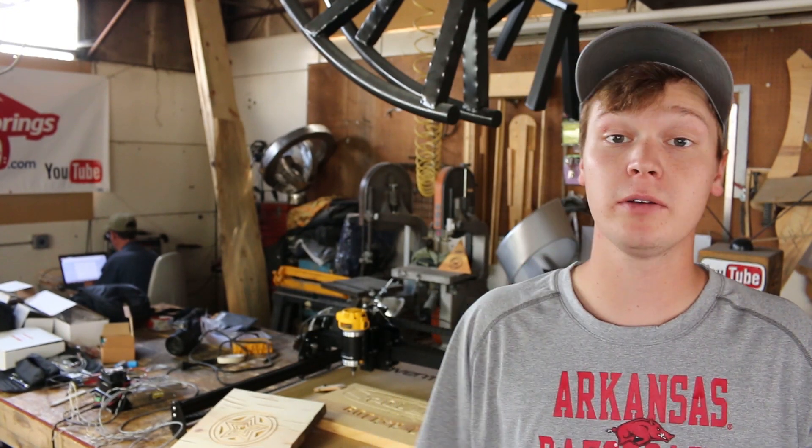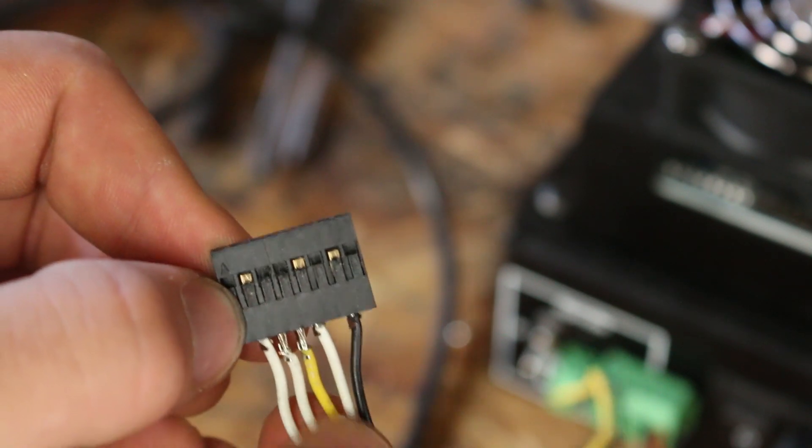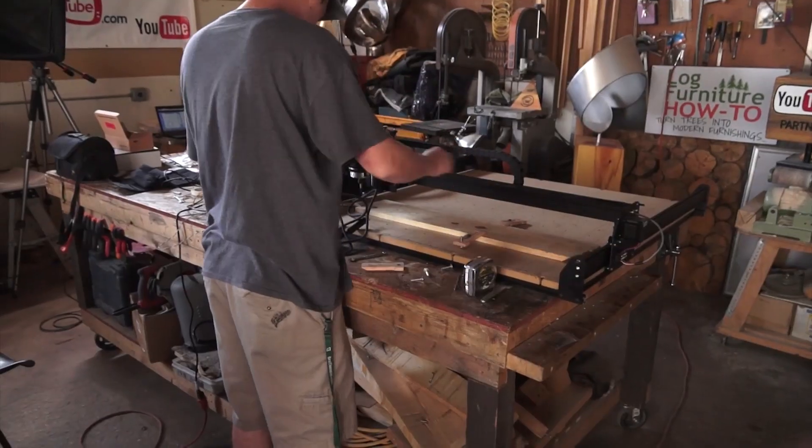So far we haven't gotten the limit switches to work properly. The wire crimps are very small and they don't really stay inserted in the header very well, so we're still homing the device manually. Other than that, it was a very fun build and a cool piece of equipment to see come together.